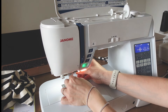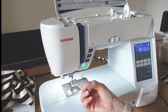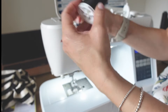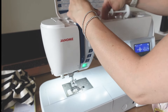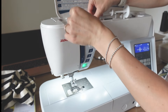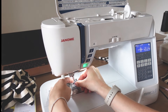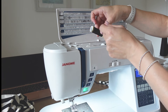Then we just need to remove our normal needle and insert the twin needle in the same way as you normally would. Then use one of your spools of thread to thread your machine in the normal way — add it to your normal thread spool with a little stopper on the end, and thread your machine as you normally would. When you come to the needle, thread that piece of thread through the first of the twin needles.